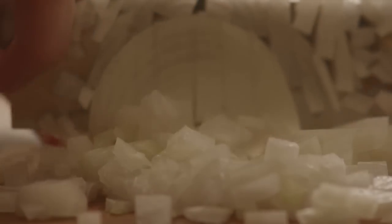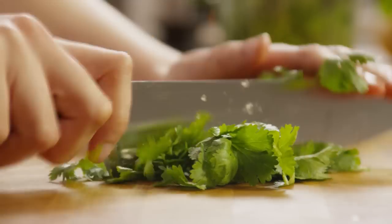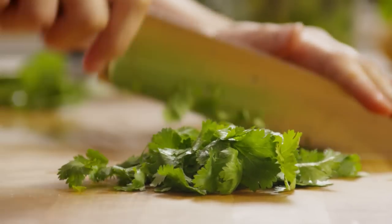To start this recipe, peel and chop one small onion. Peel and chop one clove of garlic. Then chop enough fresh cilantro to make one generous tablespoon.